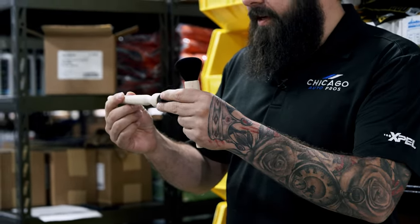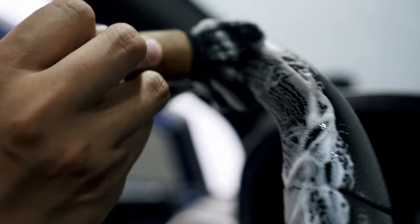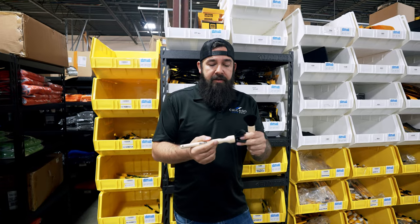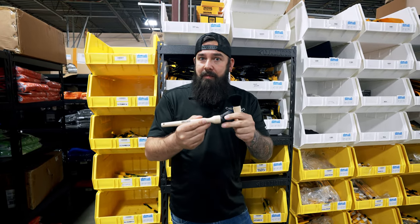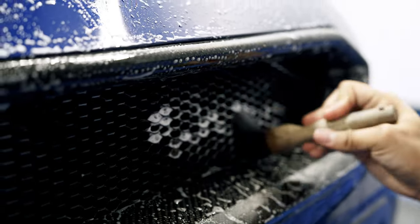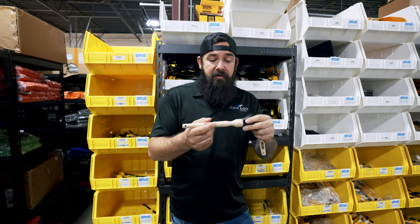I love these brushes for the interior — I think that's what they're meant for — but I actually started using them with some chemicals on gloss black wheels. They're super soft and very delicate, so I've been spraying chemical on them, cleaning all the little wheels. I've used them on badges and front grills. Obviously the brushes aren't going to last as long when you're using them with chemicals on wheels and everything else.